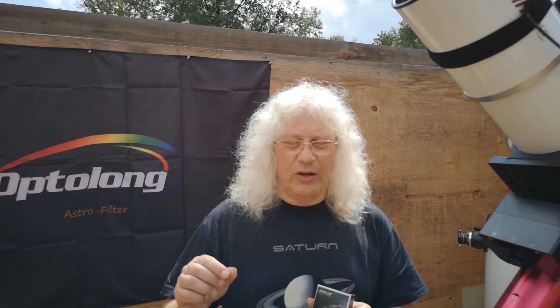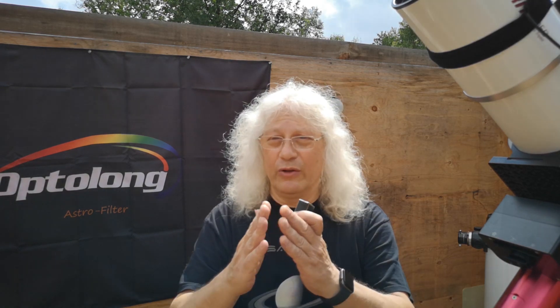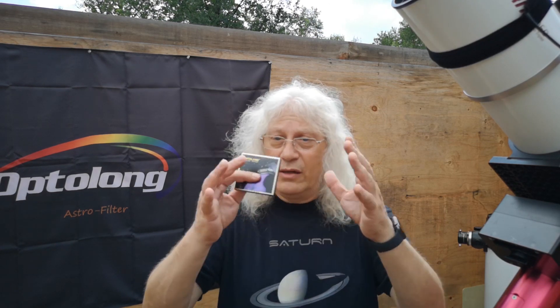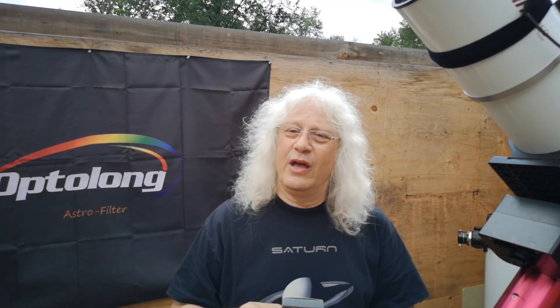I think that's one of the reasons why I was able to get such a nice result even under a bright moon. Now, because it is only allowing a few narrow bands of light through, and because stars emit colors all across the spectrum, don't expect to get natural star colors with this filter. The star colors tend to look kind of white within nebulas, and outside of nebulas they tend to have sort of a reddish tinge. We're really wanting to see the nebulas, but it's going to be very difficult to get natural star colors with a narrowband filter.